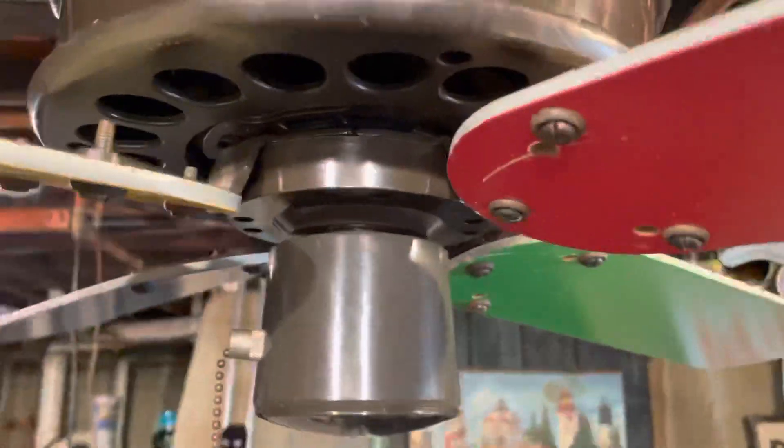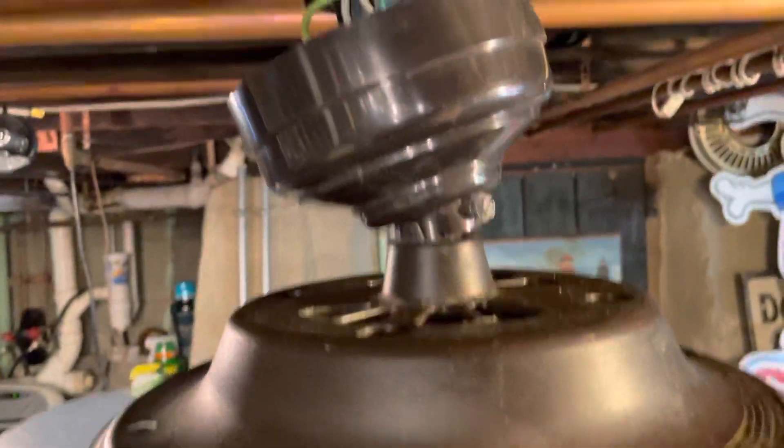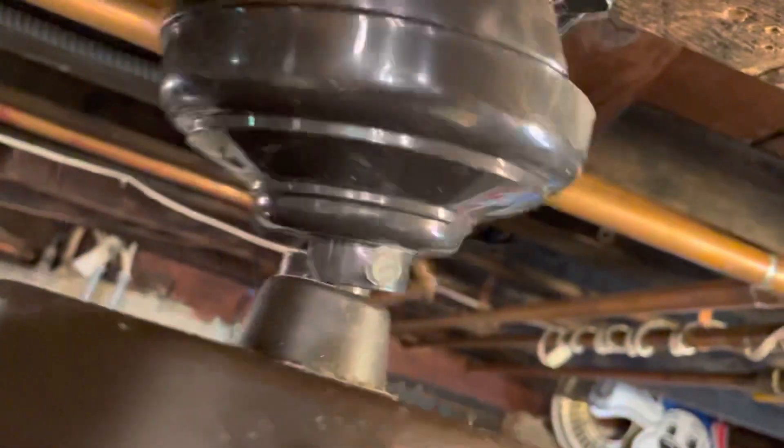The fan itself is in pretty good shape. I got this out of a dumpster. Now I would use this canopy, but it's slightly busted.